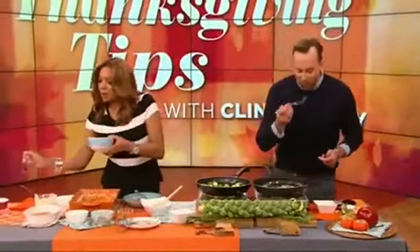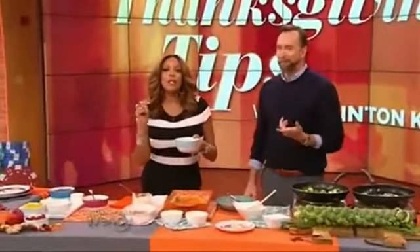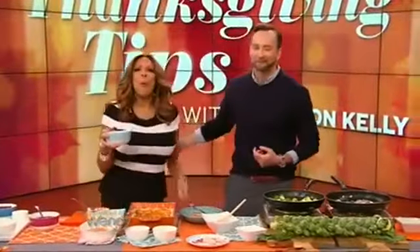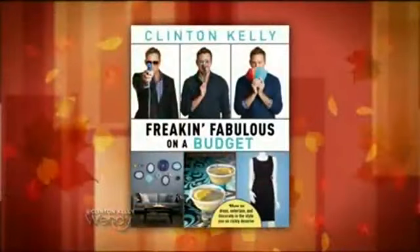I'm going to be making that. I definitely want your cranberry sauce, and I want this right here, and I'm going to do what you said with the turkey. All these recipes are available at wendyshow.com. Clinton's got a new book — it's called Freaking Fabulous on a Budget. It's in stores now, and everyone in our studio audience is going home with their copy.